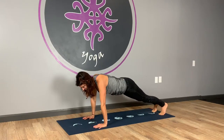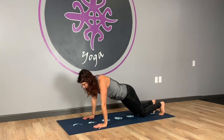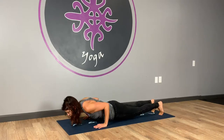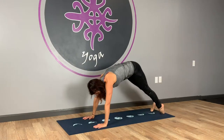Five more seconds. Core has to be fully engaged. Three, two, and one. Coming forward for chaturanga — or your knees, chest and chin lower. Inhale, up dog. And exhale, downward facing dog.